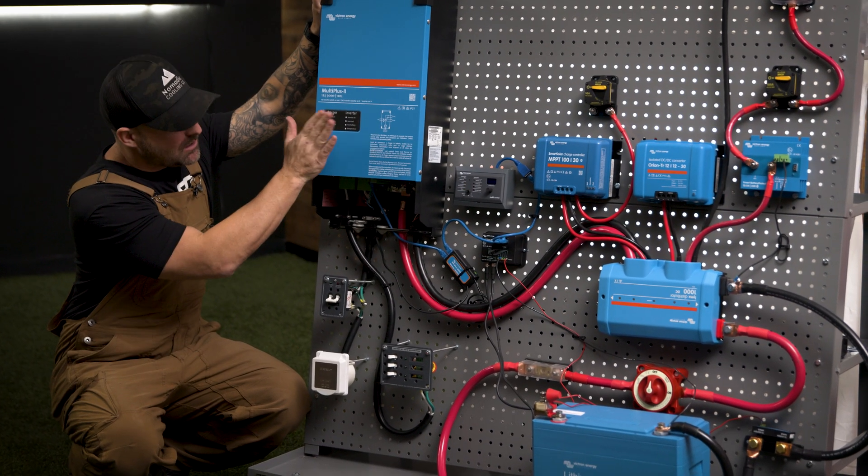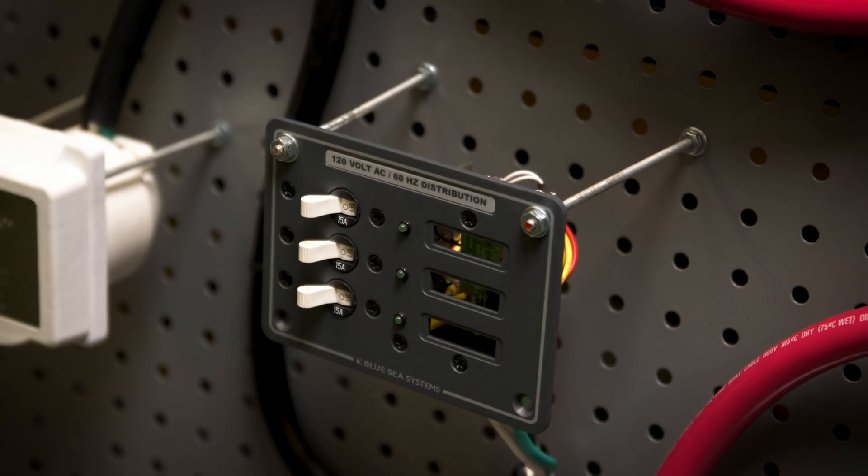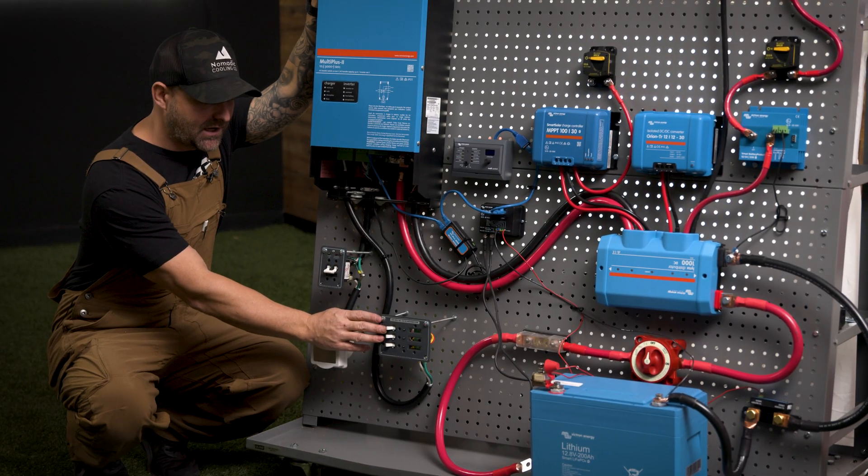The power then comes out of the inverter and goes into three 15-amp breakers. Three 15-amp breakers should be enough for your overland rig.